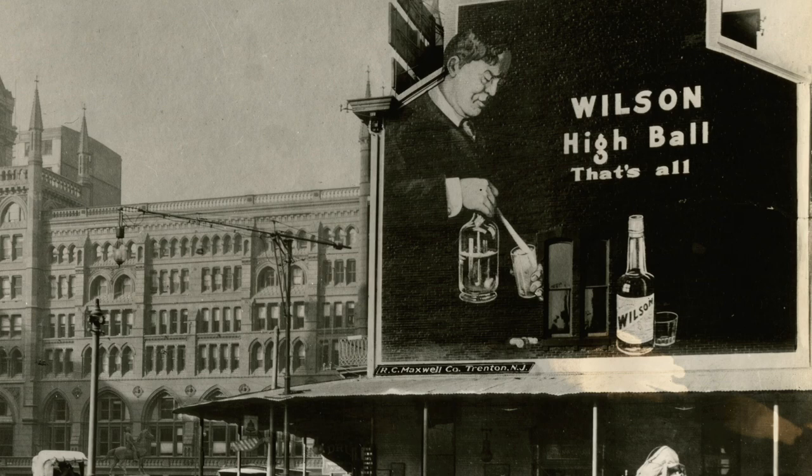Welcome to History Adventuring. This is episode number 504. I'm Brad Hall, and tonight I'm making a modern equivalent of a Wilson highball.